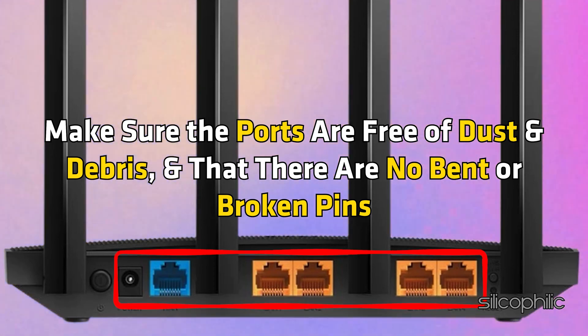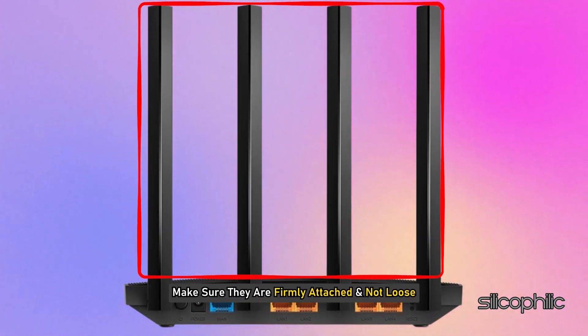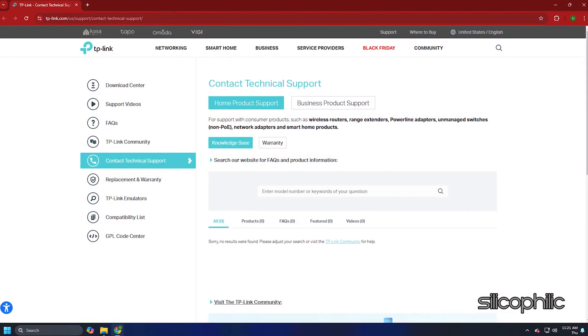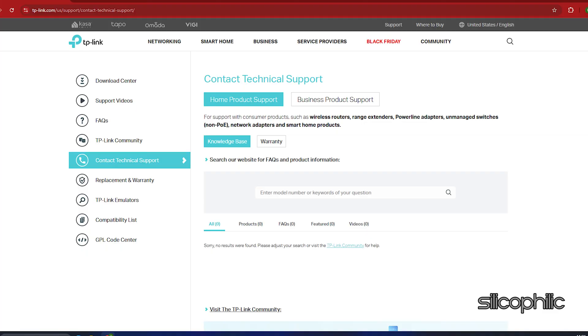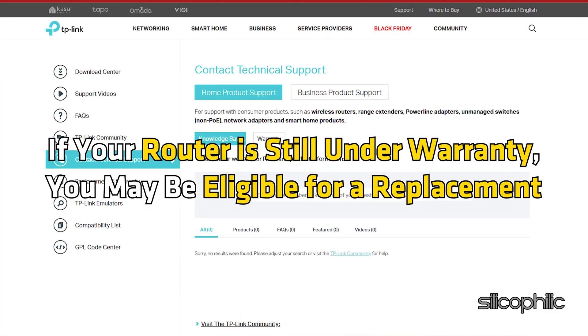Make sure the ports are free of dust and debris and that there are no bent or broken pins. If your router has external antennas, make sure they are firmly attached and not loose. If you detect any signs of damage, please contact TP-Link router support for help. If your router is still under warranty, you may be eligible for a replacement.